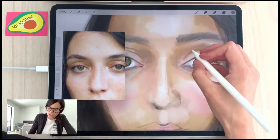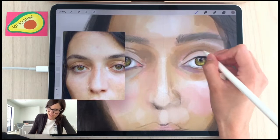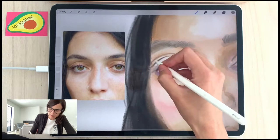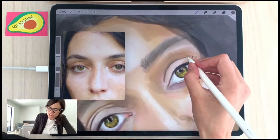Someone in the comments says she looks like Cher — I think you're right; my version does right now. I need to change the proportions a little bit. But maybe that's just my portrait.